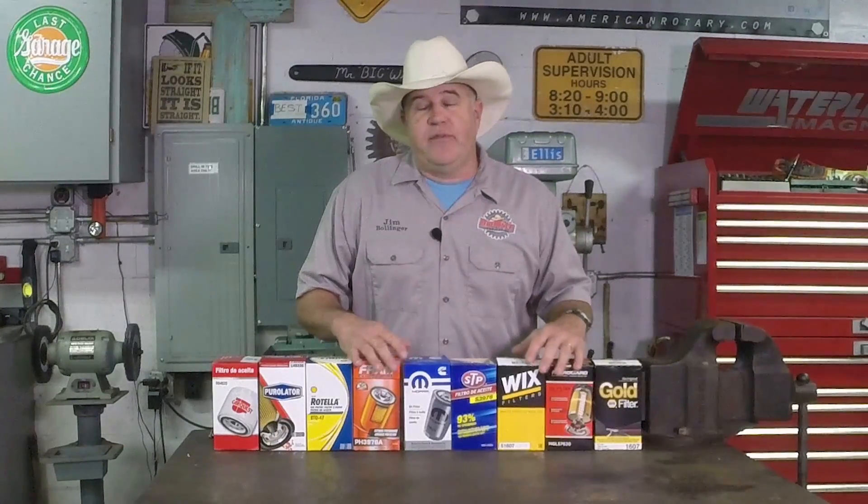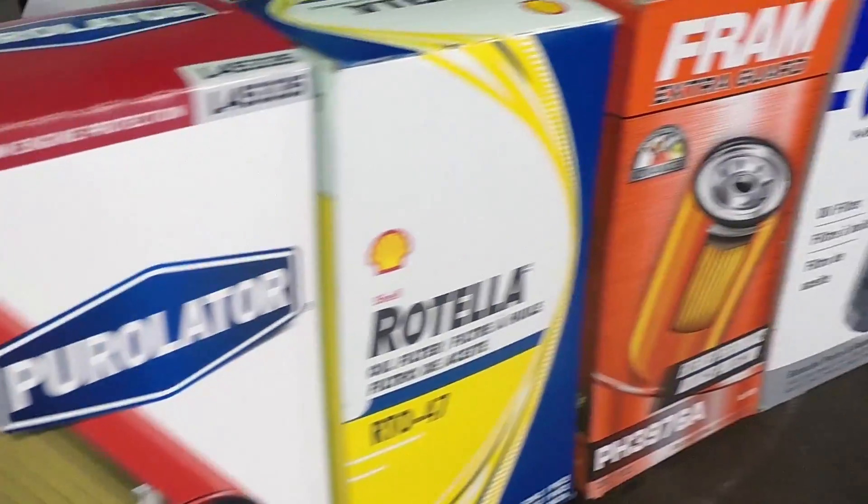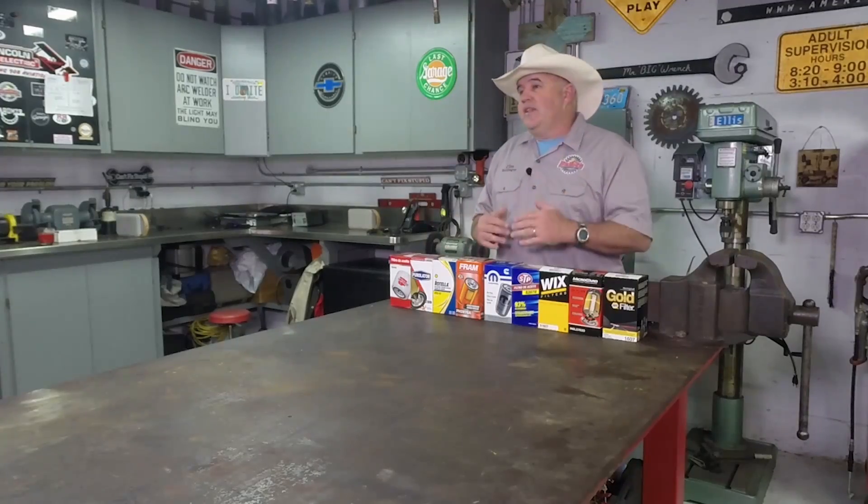Before we get to the fun part of cutting these filters open, let me talk to you for just a second about these filters and why I chose them. All of these filters fit a Dodge pickup truck with a 5.9 liter Cummins engine. Dodge made this engine for about 20 years, so there's a lot of them out there.